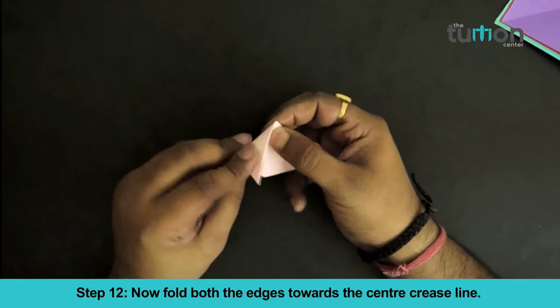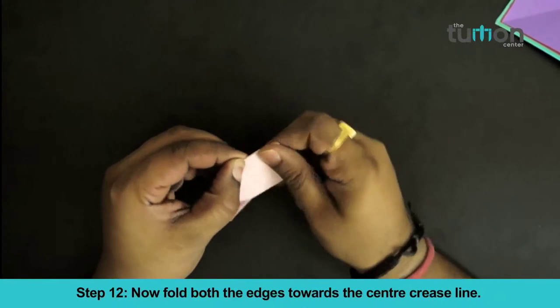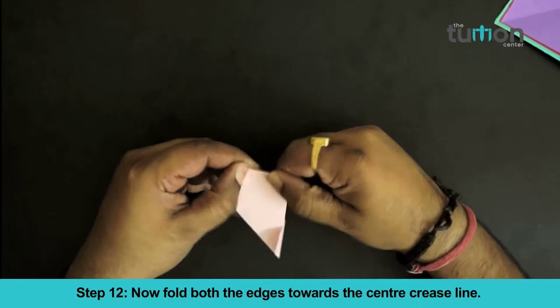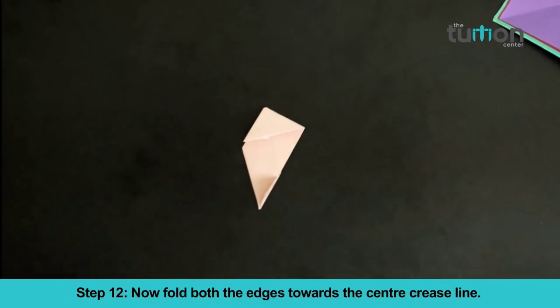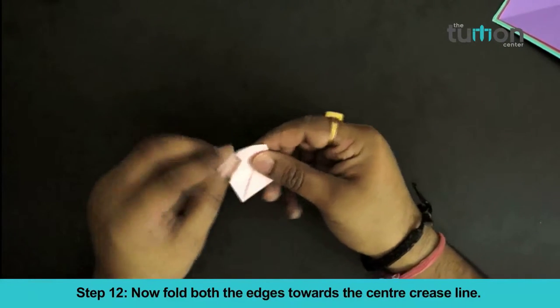Now fold both edges towards the center crease line.